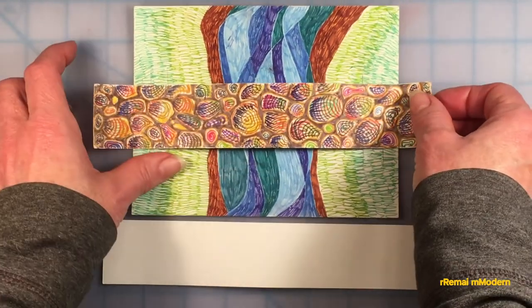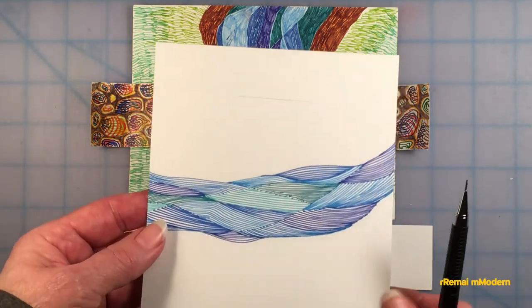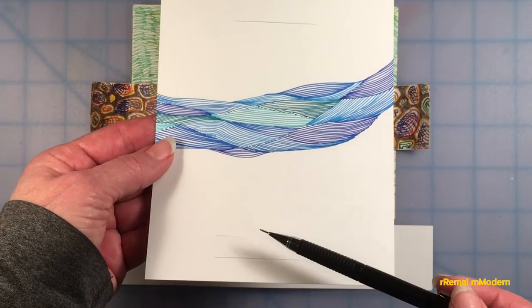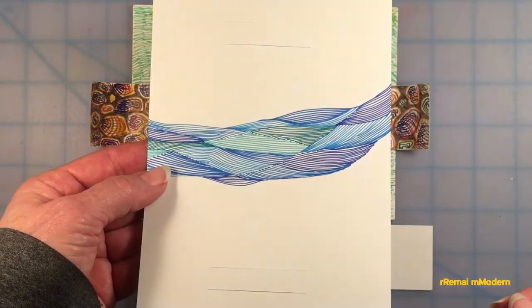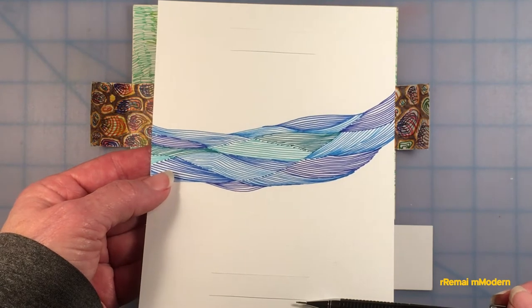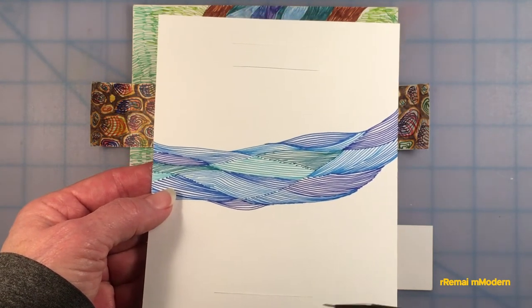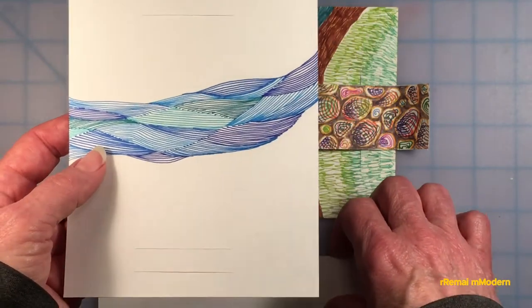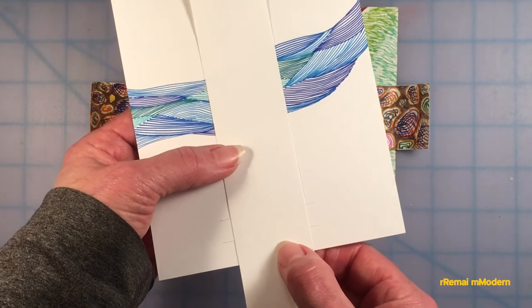For a bridge that can be flattened for storage or to send to someone, an adult can cut two slits at each end of the river picture, about half an inch or one centimeter from the edge of the card and about one centimeter or half an inch apart. Be sure that the slits are slightly longer than the width of the bridge.